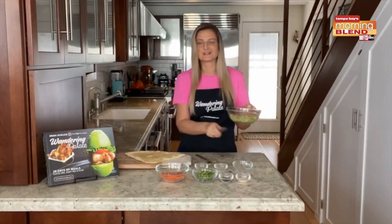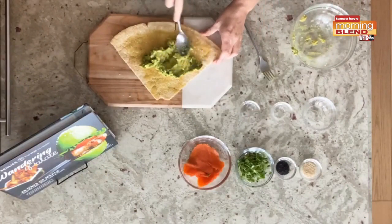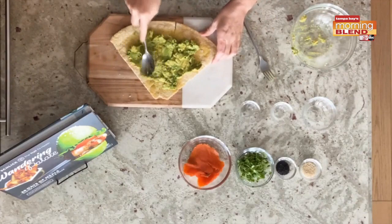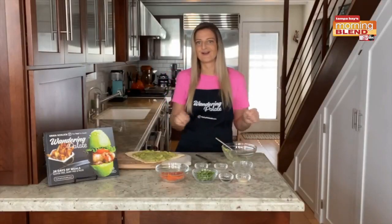Now we're just going to use a spoon to go ahead and get this spread over on our cassava bread that's been toasted here. It doesn't need to cover the entire thing because you do want some bites that are just going to be some of the toast, but you want to cover the majority of the toast.